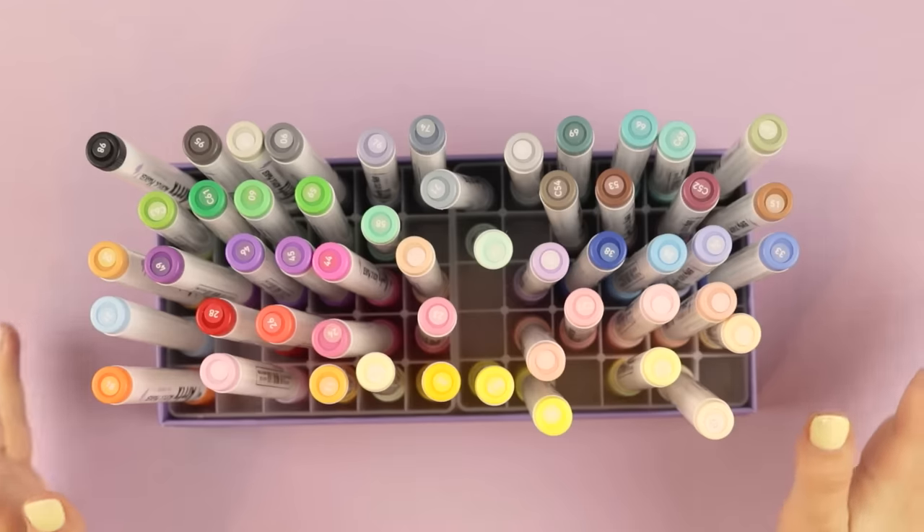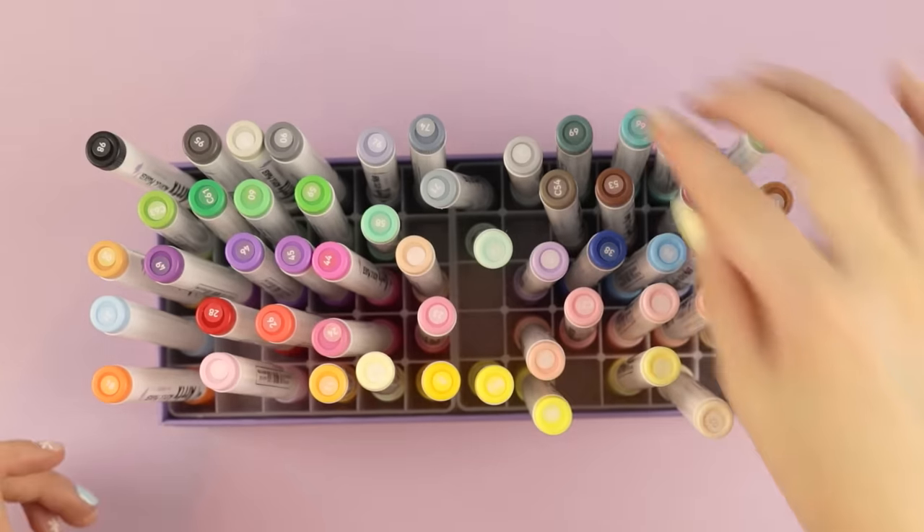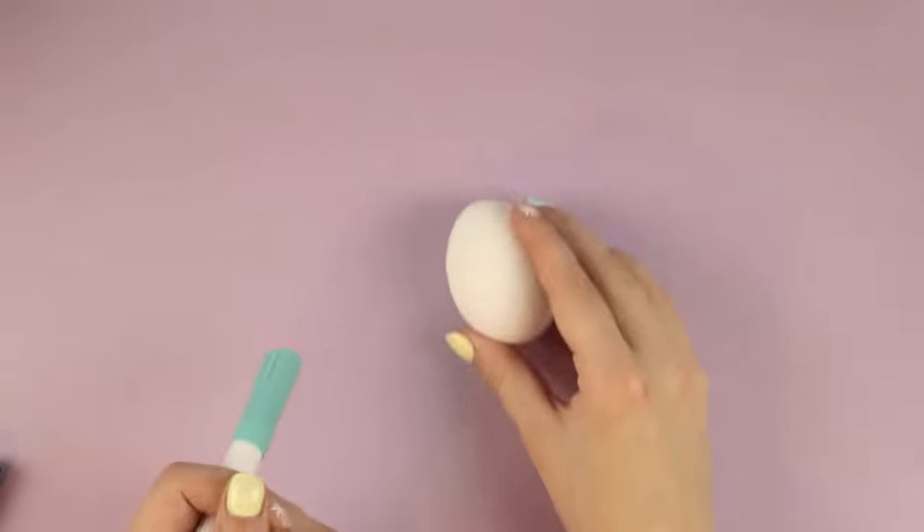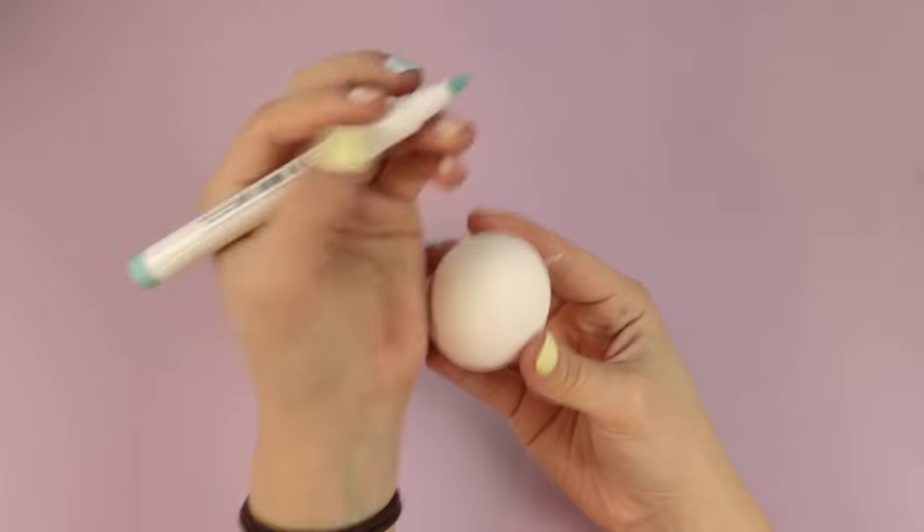Now that we did this on a fake egg, I think we should do this on some real eggs and see how it goes. Just to note — the eggs I am customizing in this video do not count toward the egg hunt. For these real eggs, I think I want to do some monochromatic stuff. These two colors look like they would go so well together, so let's start with a monochromatic egg. The first thing I want to do is color the whole thing a solid color.